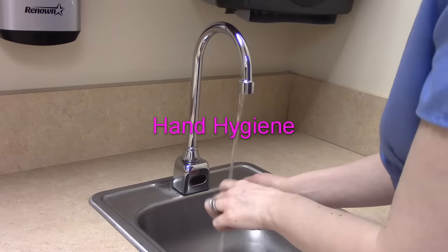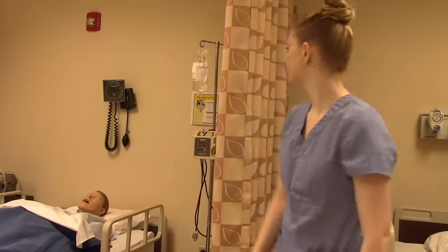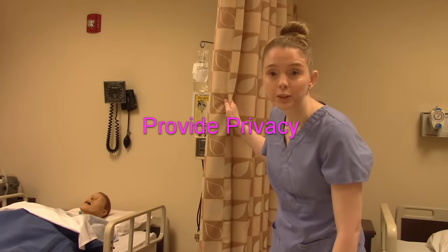Hi everybody, I am That Nursing Prof and welcome to my channel. In today's video, we're going to talk about how to insert a Foley catheter into a female patient. So let's head to the lab, wash our hands, and provide patient privacy.